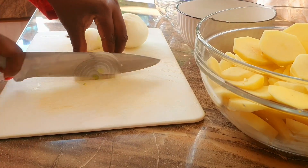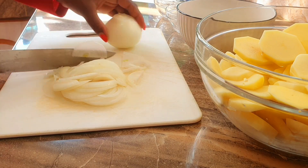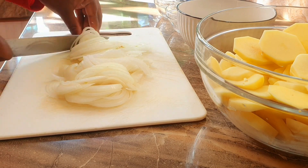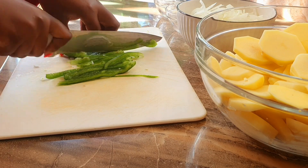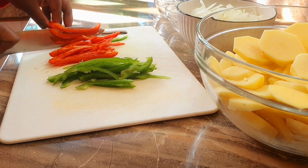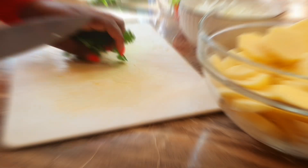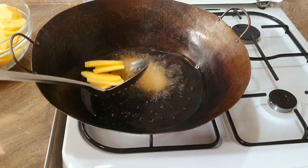We'll start by chopping the onions, the capsicum, and coriander. Next, we're going to deep fry the potatoes and cook them until they're crunchy.